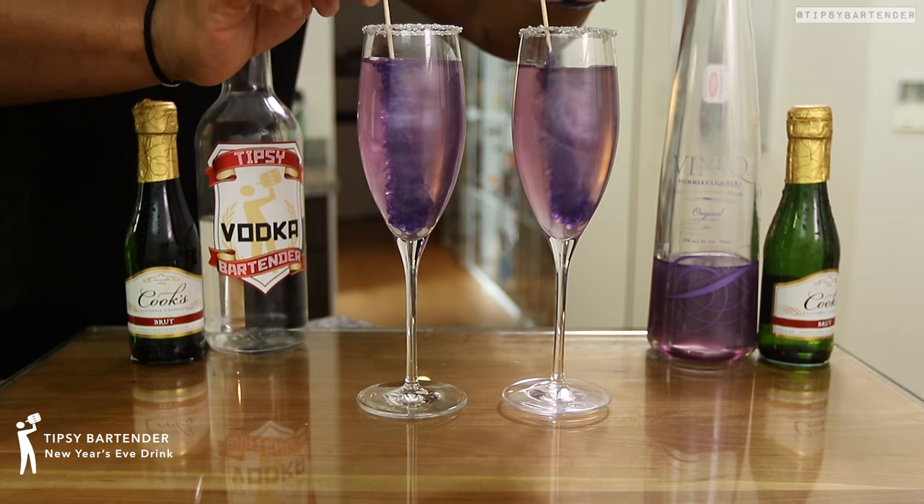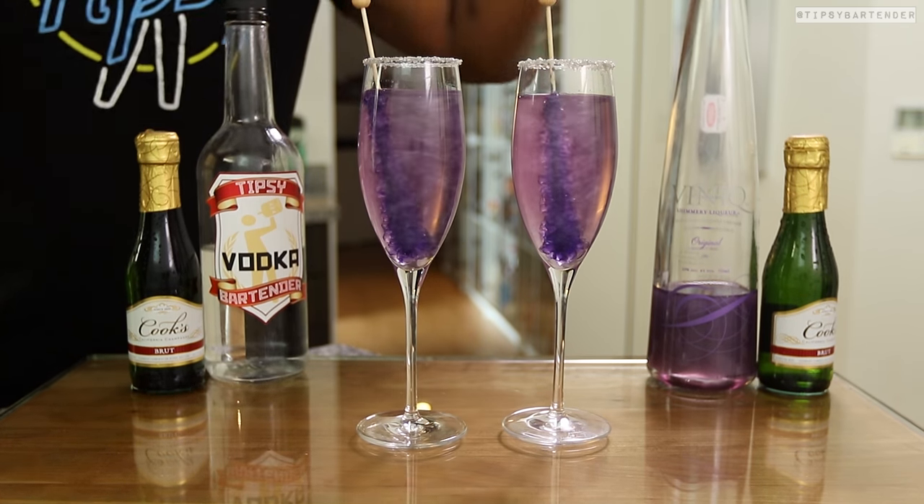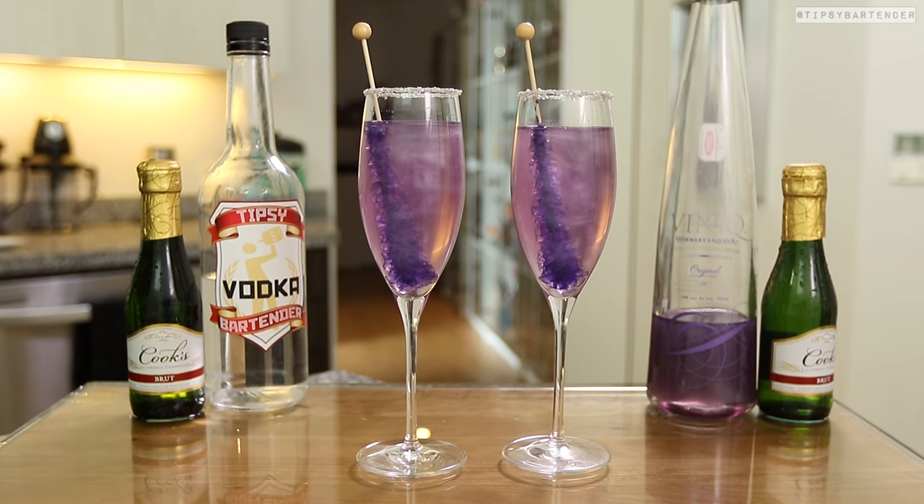This is the Shimmering Purple Champagne — perfect for your New Year's party. Look at that, homeboy. You see all the shiny stuff in there? This is good to go. Watch us make this.